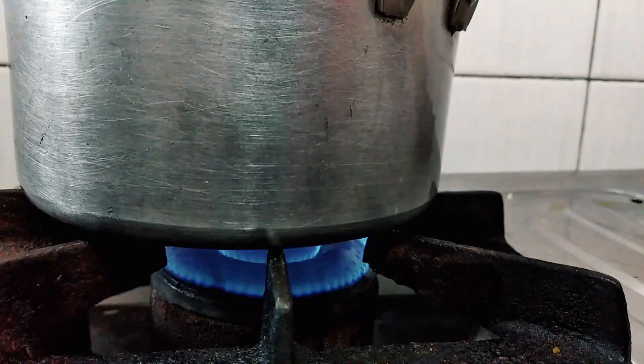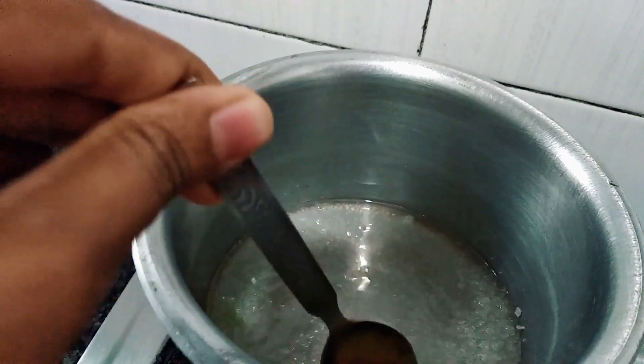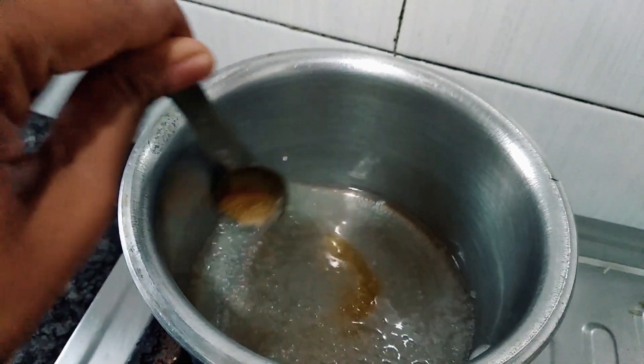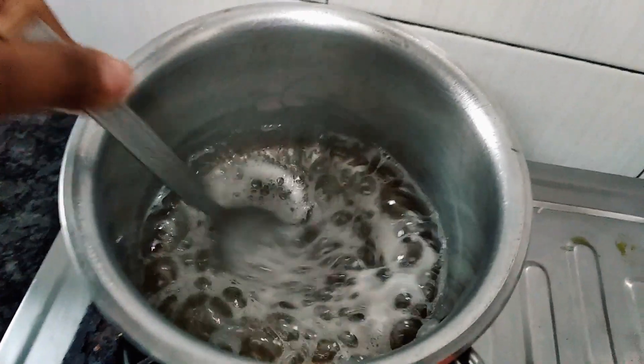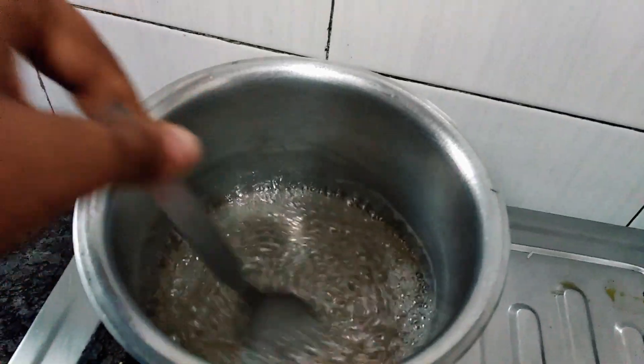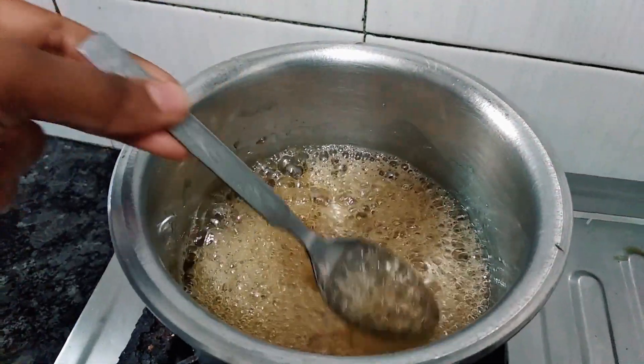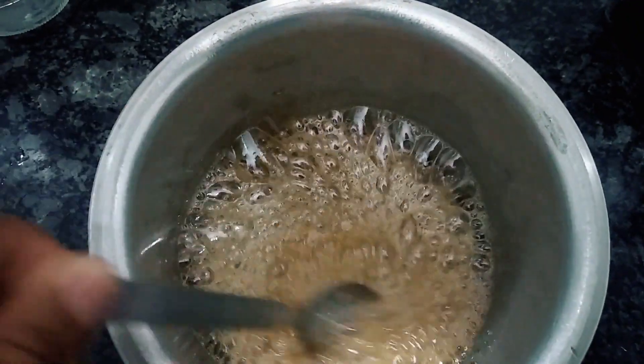Then you have to keep it in the pan and keep it on a low flame for about 7 to 10 minutes. When the color becomes golden brown, then you have to turn the flame off.